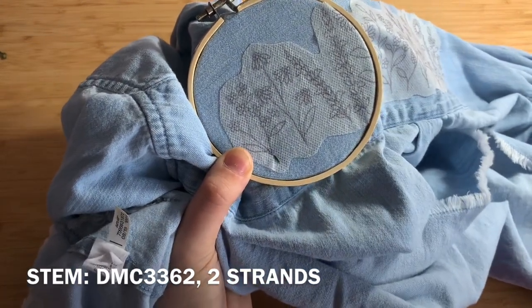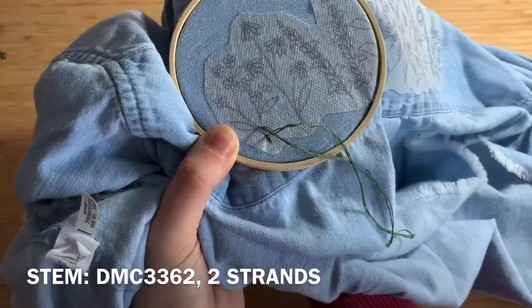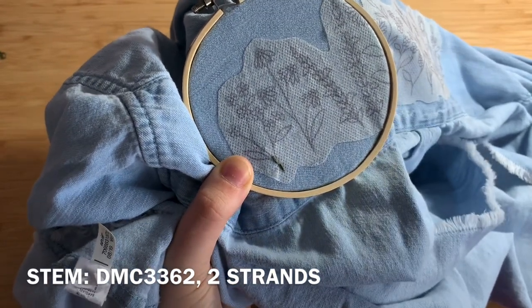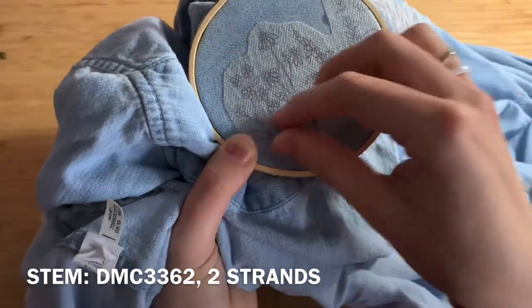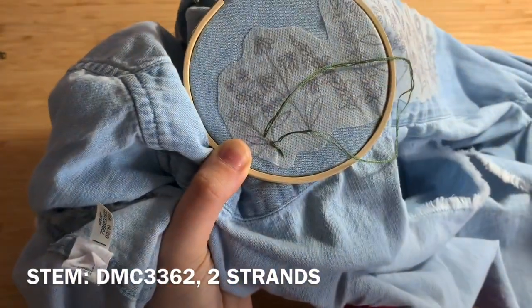Come up through the fabric, do about a 1 cm stitch and come down. Jump about 1 cm ahead, come up through the fabric and back down. This is called backstitch.